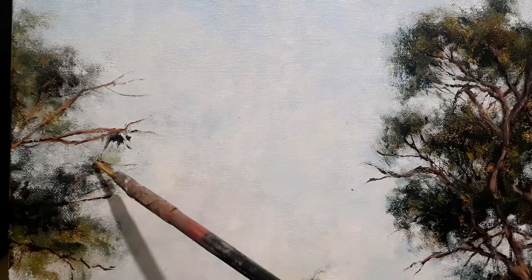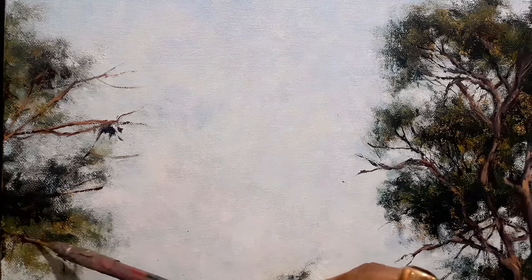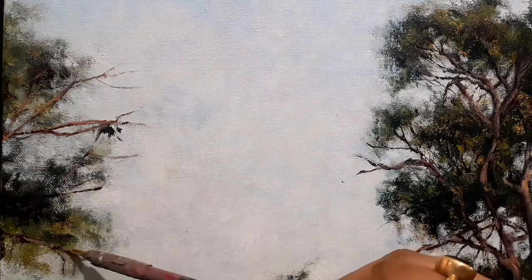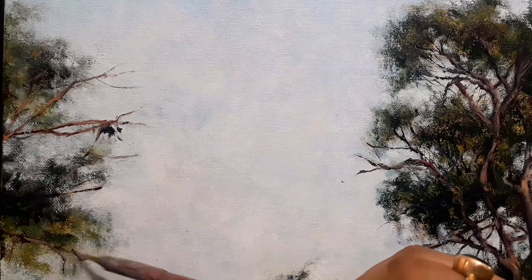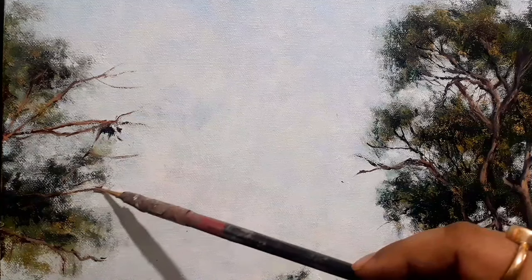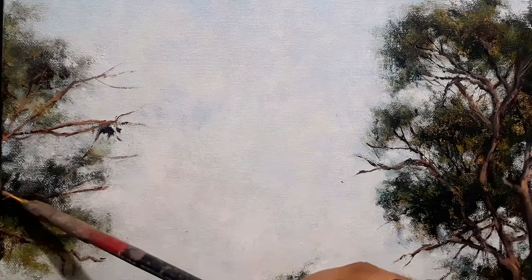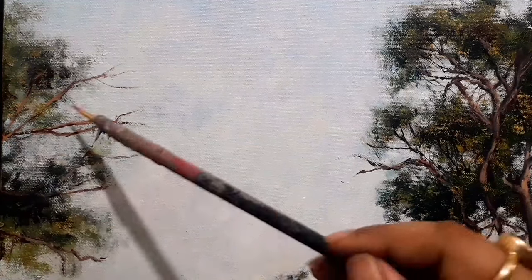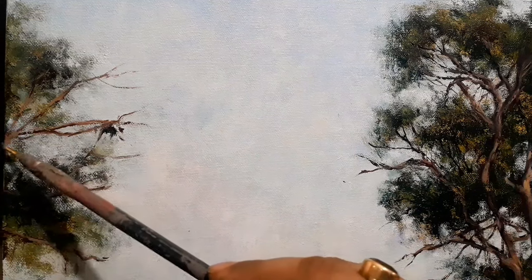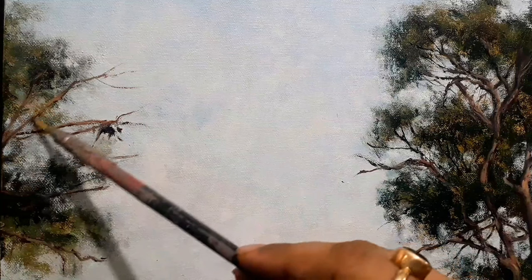Bristle rounds are my most favorite because they give you abstraction in a split second, which is not possible with flats — not possible with flats that effectively. Flats are for covering areas, but rounds are absolutely indispensable for me. They carry the paint on all sides, and if you're running out of paint on one side you can just twist it a little and it will deposit. So you are not running out of paint — they are very useful.